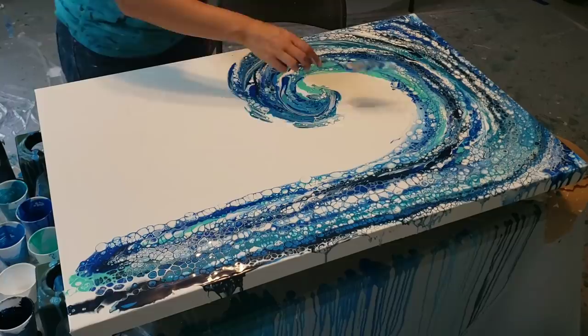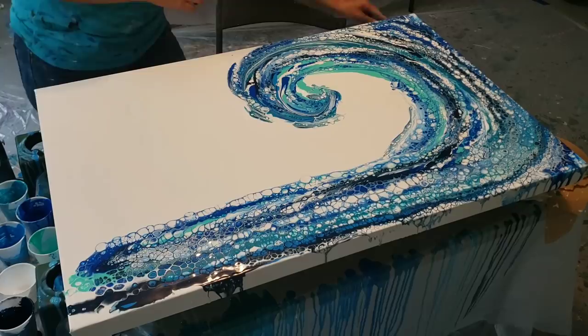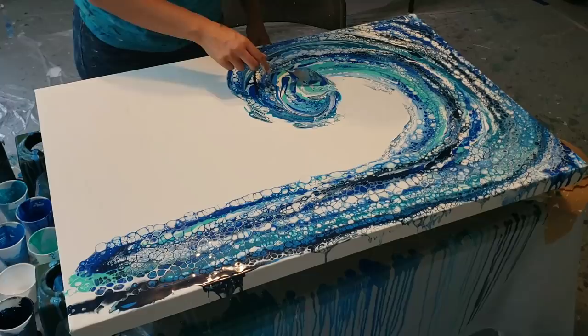I'm going to come back in here — left-handed, let's see how this works. My lazy Susan is not big enough to do this so I'm just going to come right on in. I had a lot of paint right there so I'm going to try to get some of that off — just scoop it off, just like that.